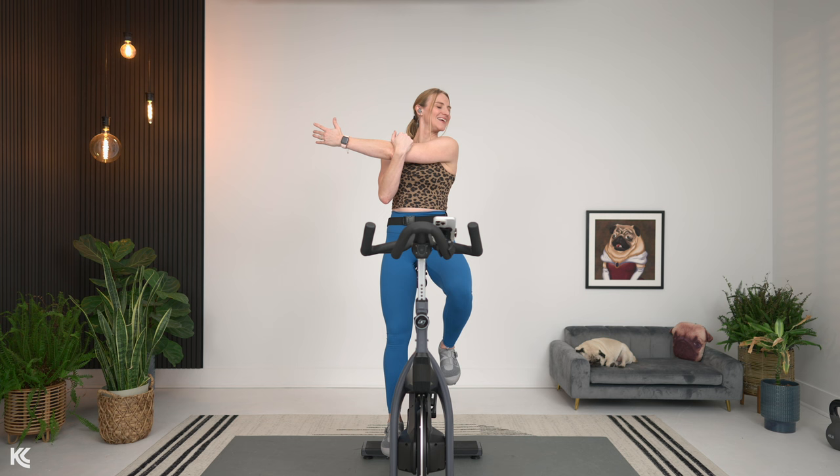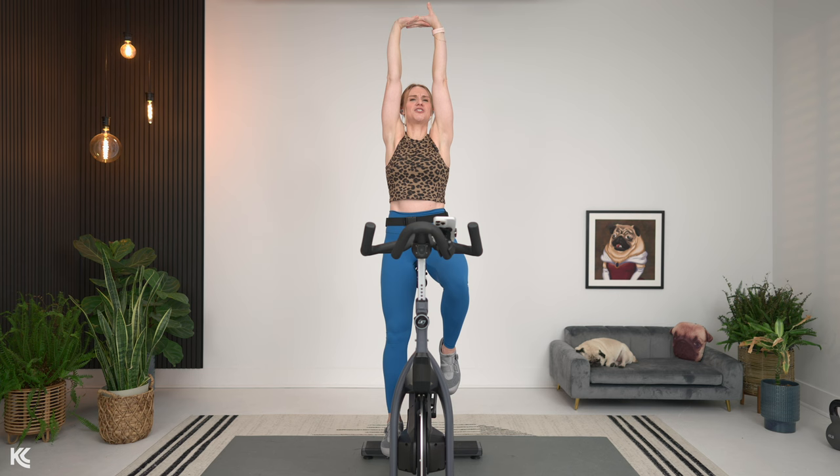We're going to hold this about 10 more seconds, then we're going to reach up towards the sky. In three, two, one — we're going to clasp our hands and reach up to the sky, just holding this one for a second, letting those arms stretch out, reaching towards the sky.